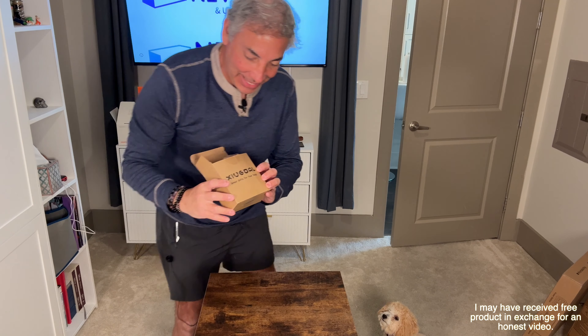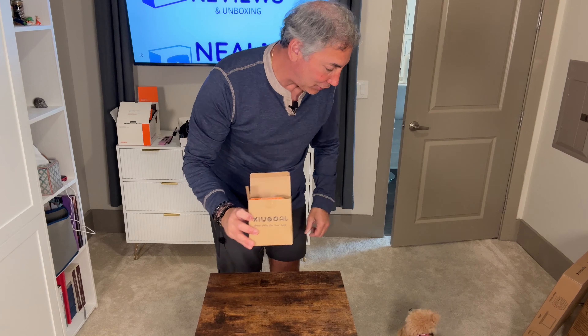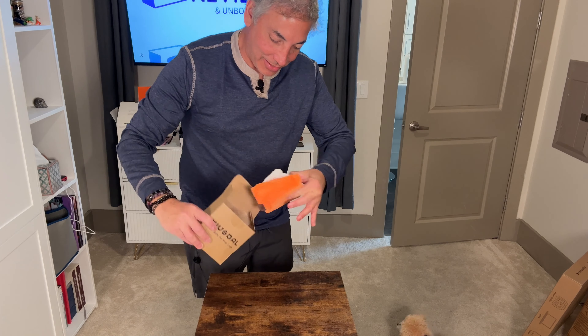Hey everybody, it's Neil and I got this here. This is a ZU goal and a great gift for your dogs, and I have my little dog down here and I'm gonna show you guys what these are.